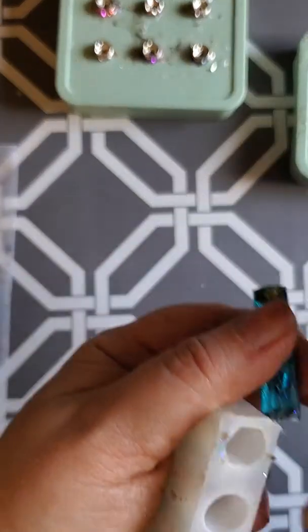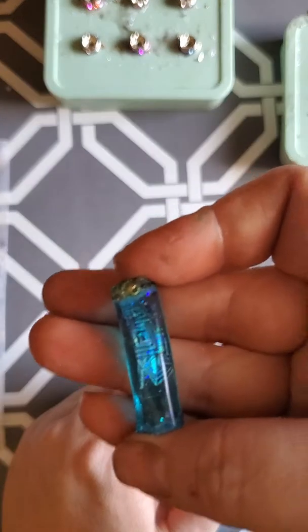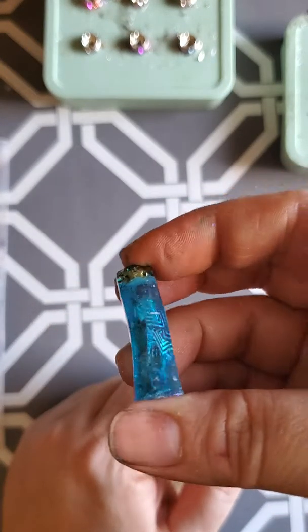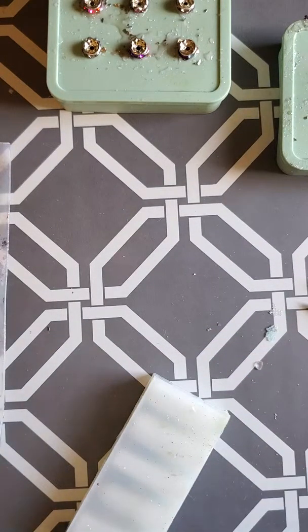This one's a darker blue. It'll go right back to where it was and then it'll harden just fine.